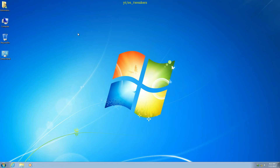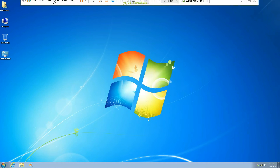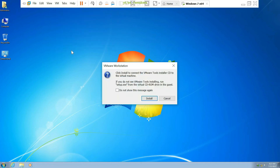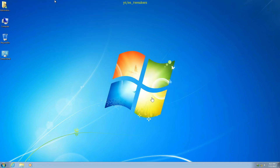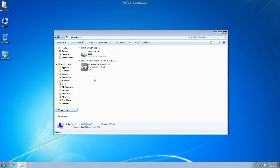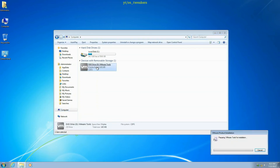Once Windows is installed, you must install VMware Tools to optimize guest OS performance. First of all, click on VM and select Install VMware Tools. After clicking this, you must reboot your PC in order to install it.